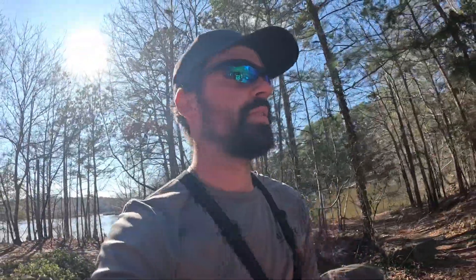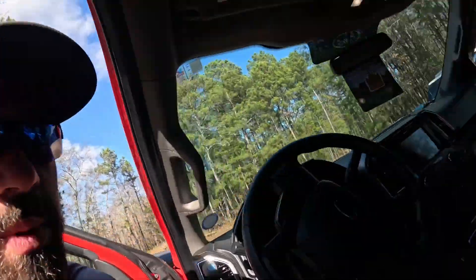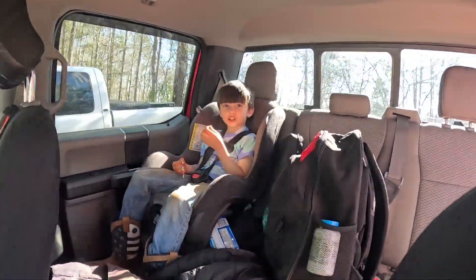All right guys, we're packing up, gonna get some lunch. Caught a couple fish — Skylar tore us up though, he done real good. Yeah, I got two fish. But we're gonna go hit the boat up and see what happens, get back at you.